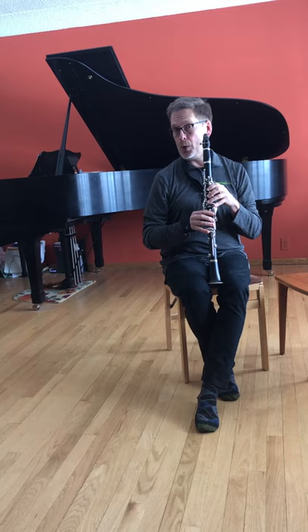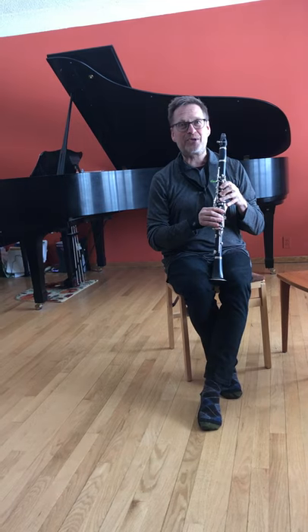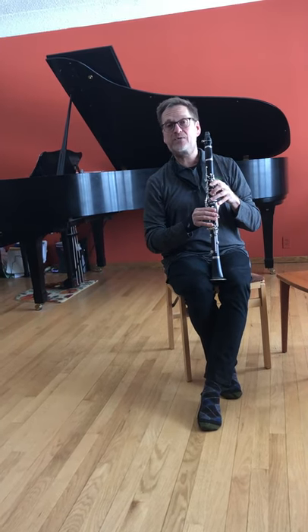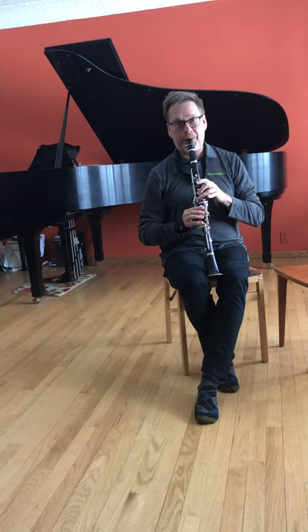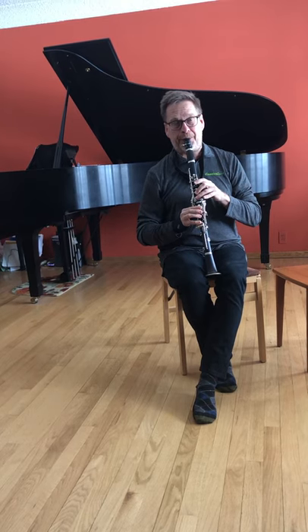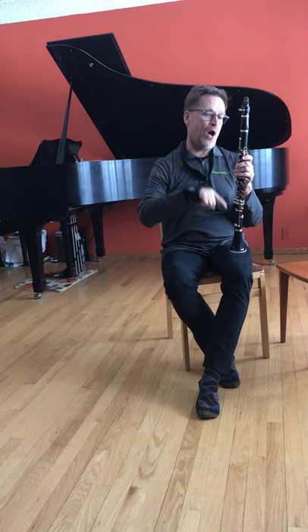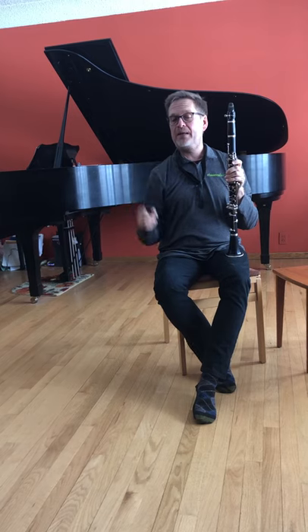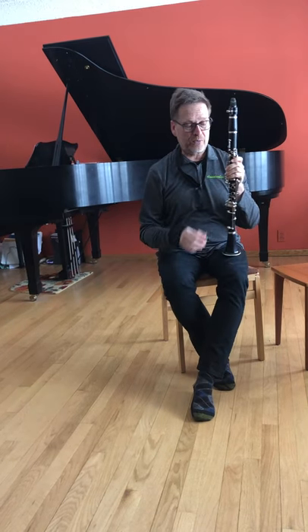As we go higher, it even gets more bell-like, or more singing — this is the clarion register. I think that one in particular sounds rather sweet and friendly. And then the highest register of the clarinet is the altissimo. So the clarinet has a wide range: I can play low, I can play high, and all the notes in between. It has different colors and different sounds that the composer uses to blend with the other instruments in the woodwind quintet.